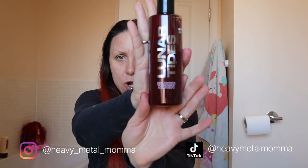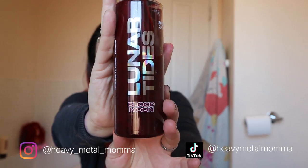I am using today Lunar Tides Blood Moon. Although I actually have a tub of some old stuff first that I'm going to use. I'm just going to do Blood Moon today. A lot of the time I do like a mixture of a few different colours, but I wanted to see what just Blood Moon looks like on my hair because I don't think I've ever actually done just Blood Moon.